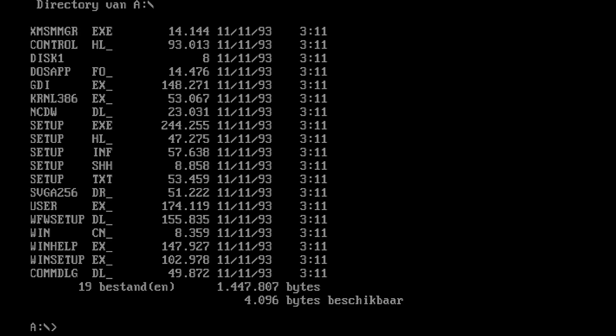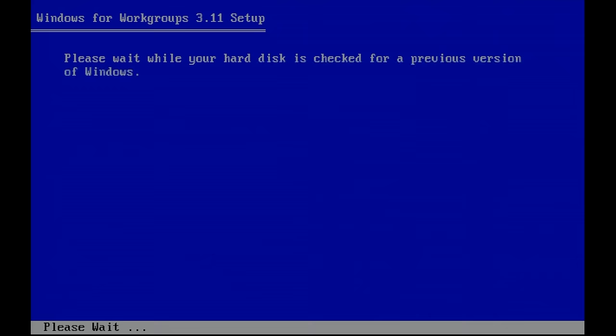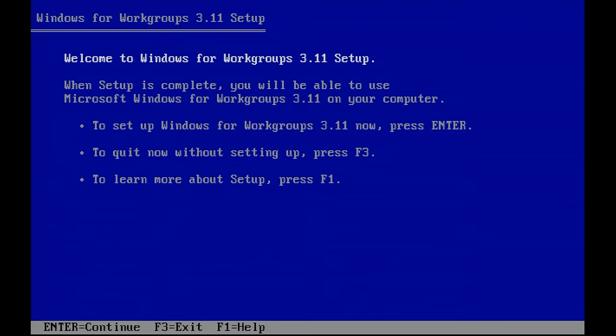I have the first disc in my GoTek here, so all we need to do is execute the setup program, which will launch us into the Windows setup application. We just need to press Enter to start the express setup.